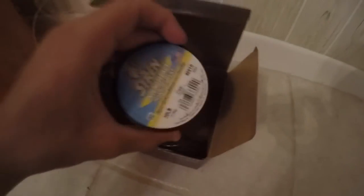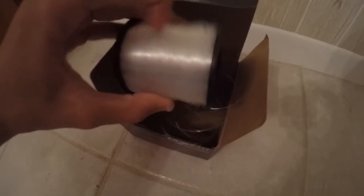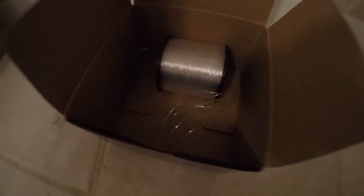Next, very important to help prevent line twist: lay your spool of mono sideways in a box. A Penn reel box is like the perfect size. You don't want a box that's too big so it's rolling around, or too small of one.